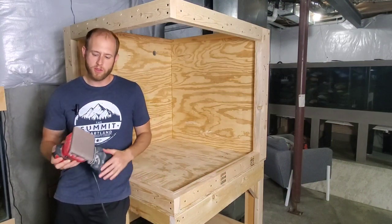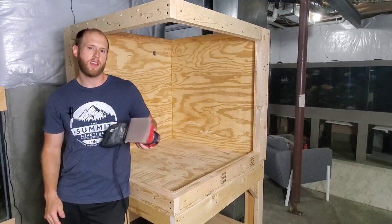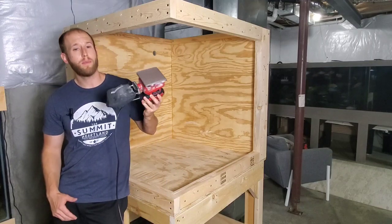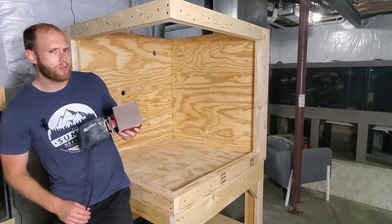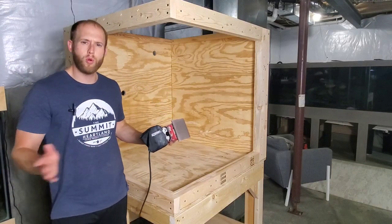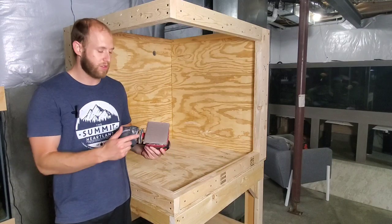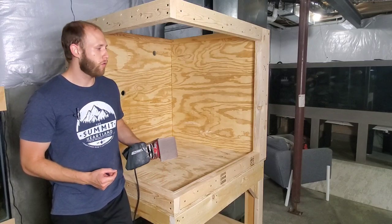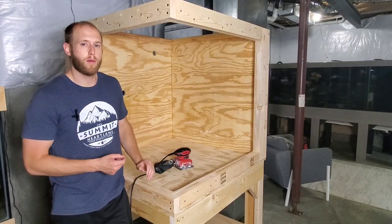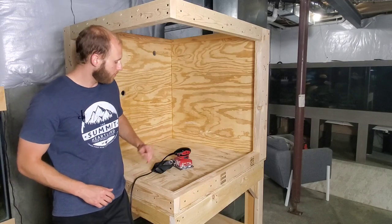The first thing you're going to want to do is give it a good sanding with 60-grit sandpaper. I recommend using a palm sander to really speed things up. You're not trying to get the wood smooth — you're actually trying to add grit to it. You're trying to rough it up a little bit with the 60-grit, add some texture and surface area for the waterproofing epoxy to really get a good grip and take hold.